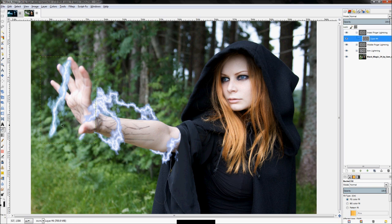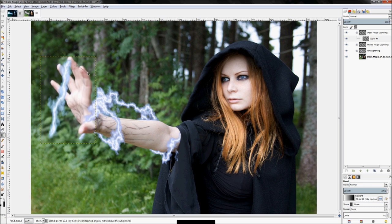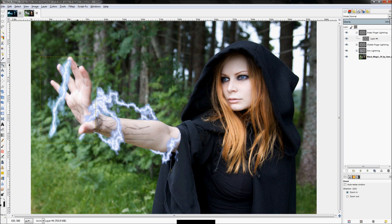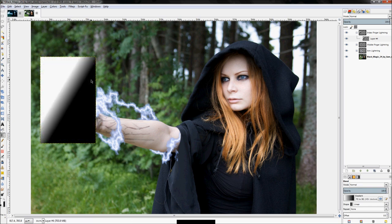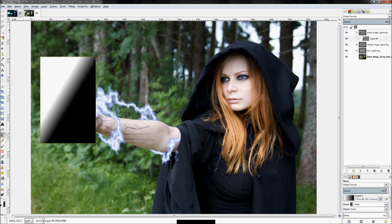Just repeat the process — click on the Blend tool and try to click on each end of the finger to create a gradient. The wider you make the gradient, the more wild the lightning bolt is going to be. Let's try that — I like that one, I think it's going to create a good bolt.